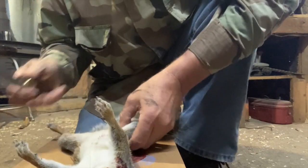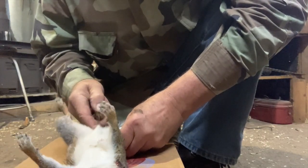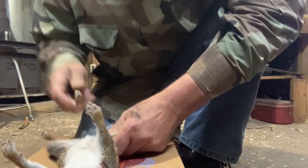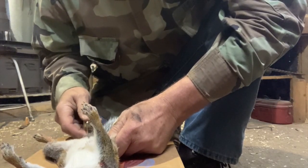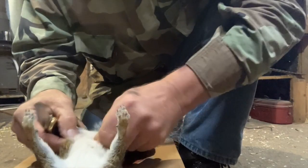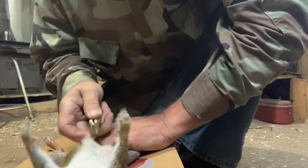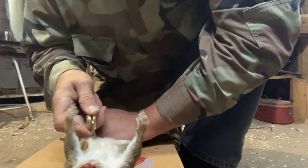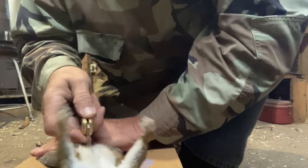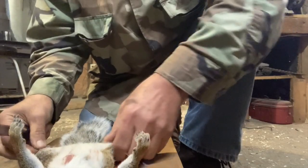I'm just going to start by making a slice right in front. Do that right there, and go right up the squirrel's belly, just like that. When you're out in the woods, you're probably just going to have your old buck knife like I've got right here. So let's make a slice right up the squirrel's belly, just like so.